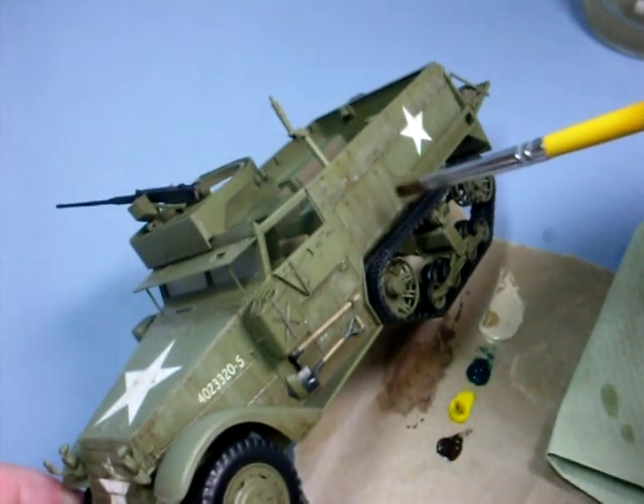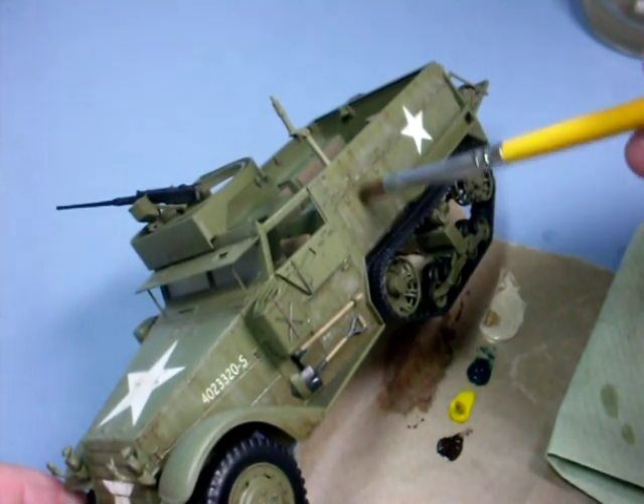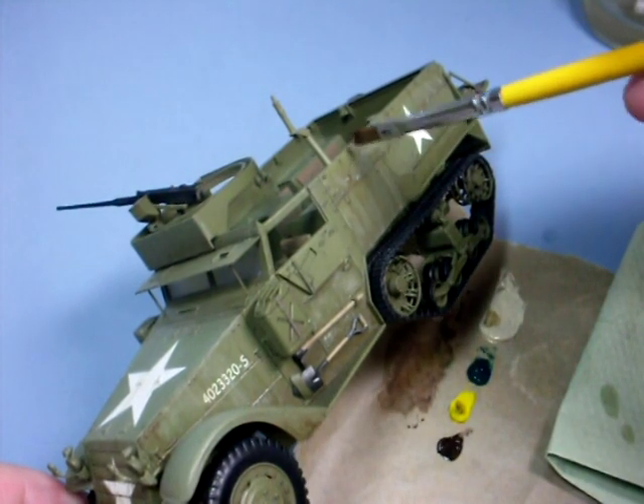Then I gently just blend that back in with a few vertical streaks, and as you can see it's built up a much heavier dust effect.